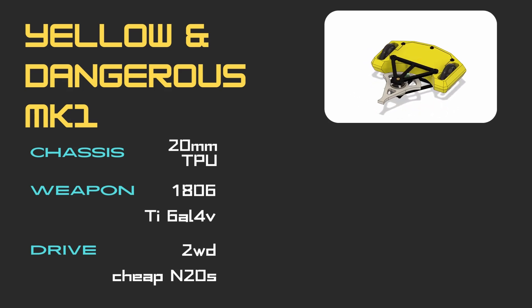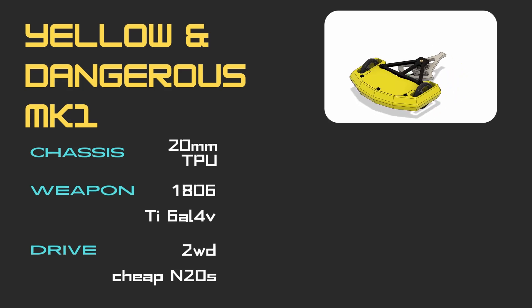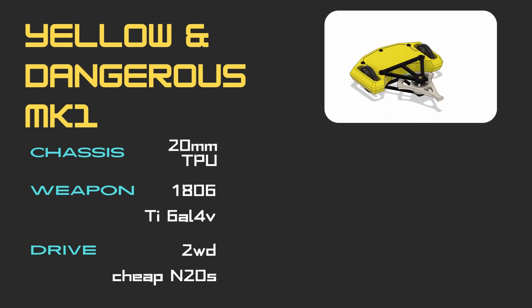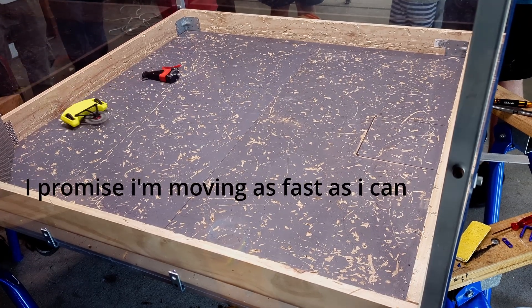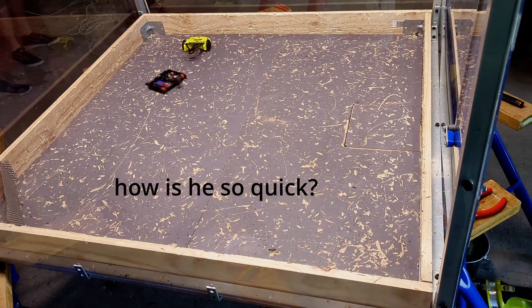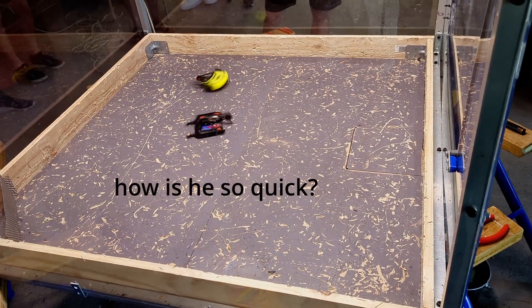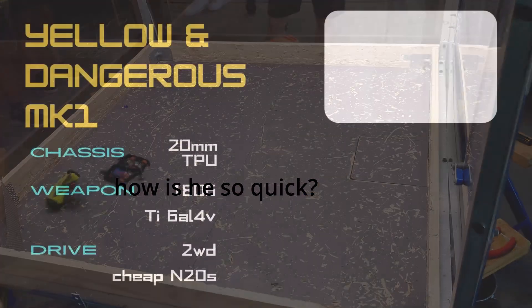It soon reached a point where the bot would push itself backwards off of just the weapon vibrations. Being a design solely based around the big stick mentality, I originally wasn't too fussed about this, but seeing the speed others were reaching with the same motors, I really wanted to get to the bottom of it. Thus began a long series of troubleshooting.